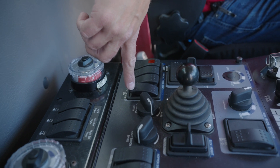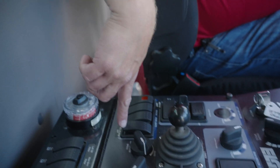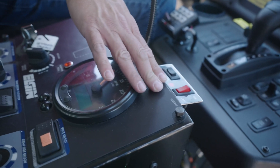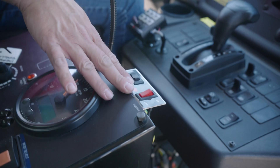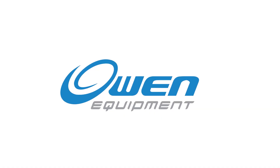You have the ability, if you do not want the hopper alarm, to turn that off with this machine. Your rear arrow stick controls and strobe light controls are located right here.